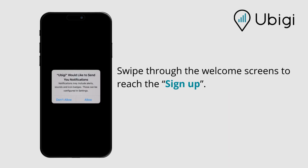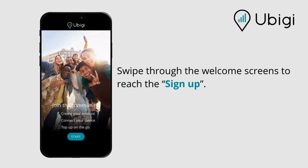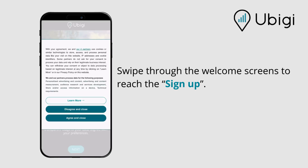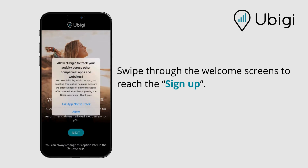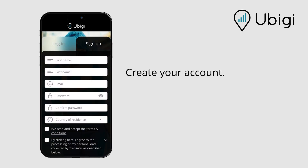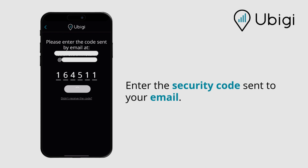Swipe through the welcome screens to reach the sign up. Create your account. Select your country of residence, not your destination. Enter the security code sent to your email.